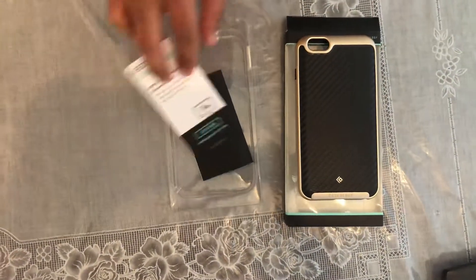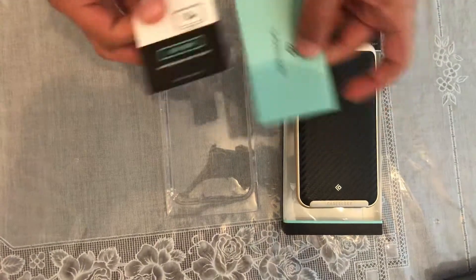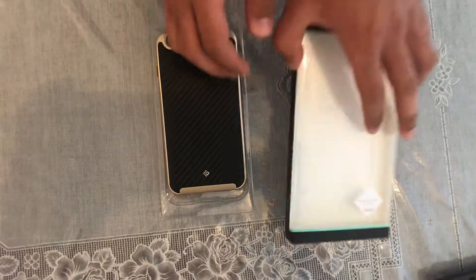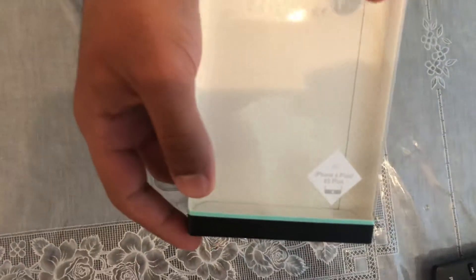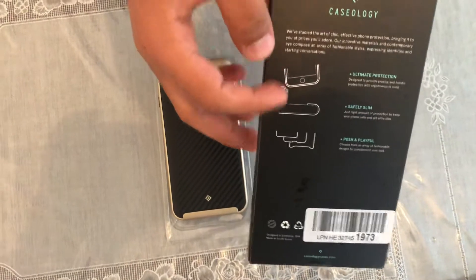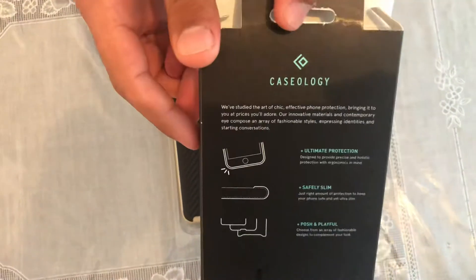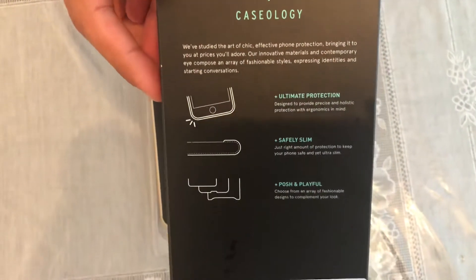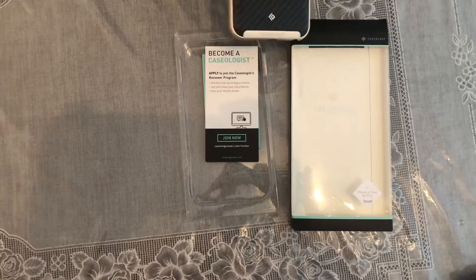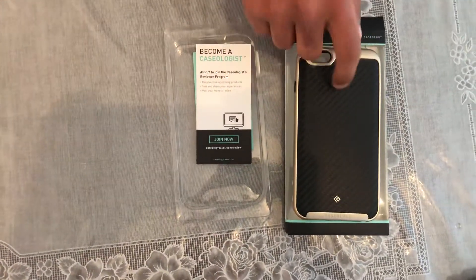We've got Caseology stuff here and a user manual for a case. So we've got the box here for iPhone 6s and 6s Plus. There we go — Caseology and we've got all that stuff which you can read there. We've got the bottom here and everything. It's got a nice pattern inside the box as well, but it's nothing compared to a UAG case.